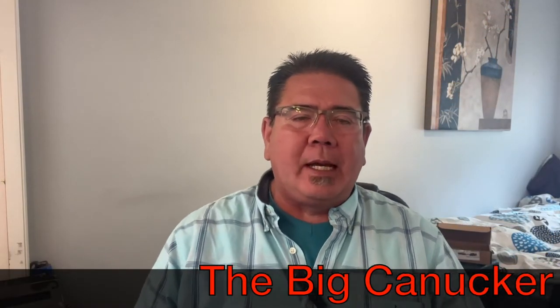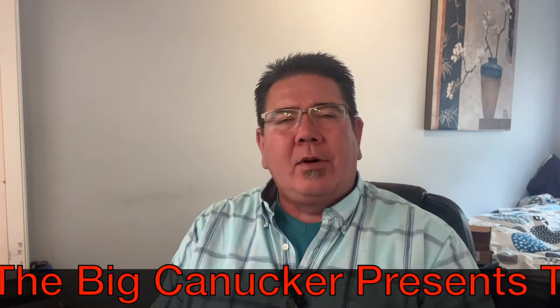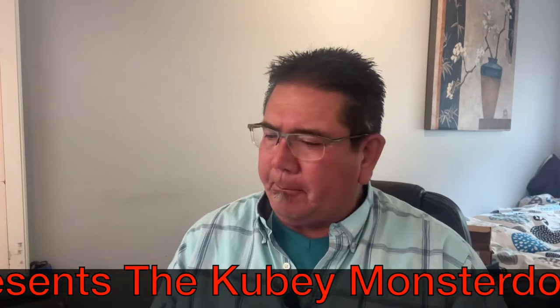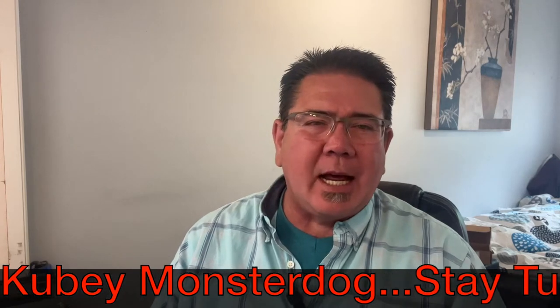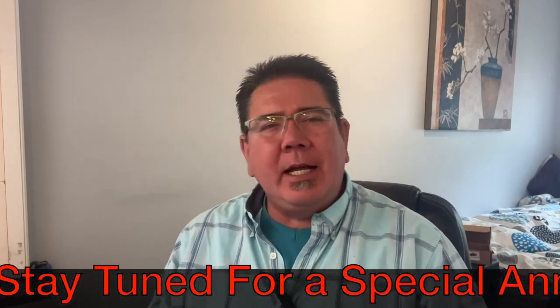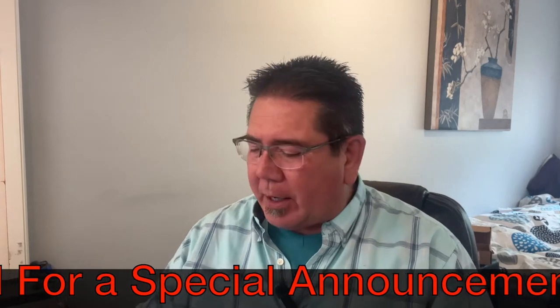Hey, welcome back knife nerds and everyday carry people. It's your boy the Big Connector, and we have got ourselves a new one that just got in the mail the other day. I was really excited to have this knife get here and I'm going to tell you exactly what I think of this little bugger.